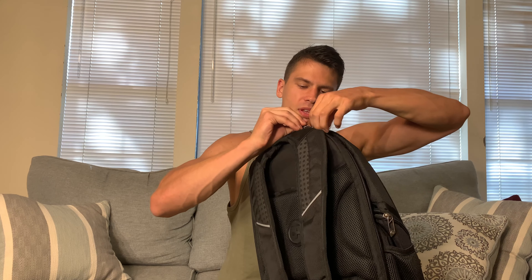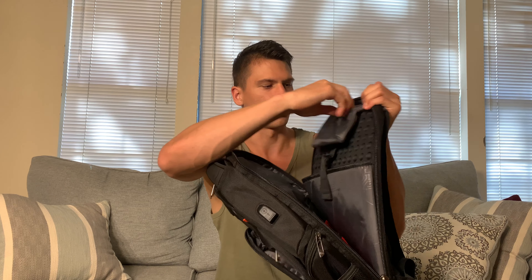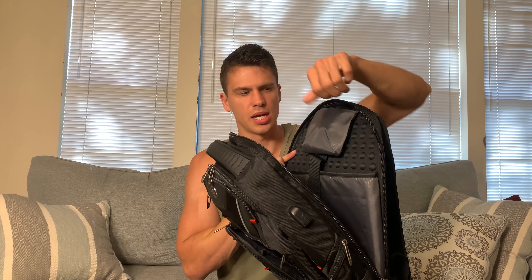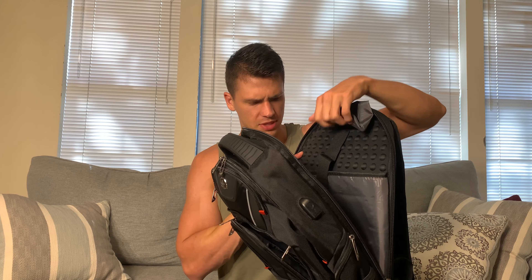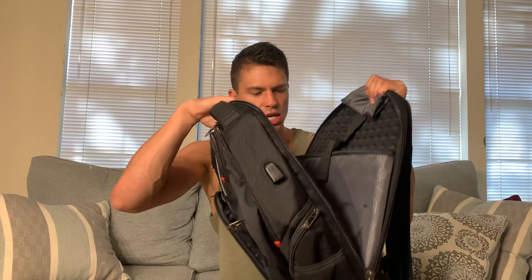Now let's go into the main compartment. If we unzip this — nice big compartment. This is going to be where you keep your laptop, and what I like here is there's a little pouch up at the top to keep anything you'd want easy access to. You could just unzip the top a little bit and easily get to it. Then we've got the main compartment, so you could actually have a couple of laptops in here if you want.